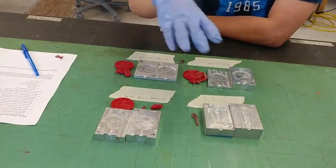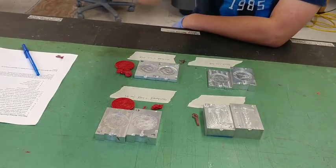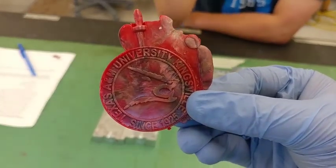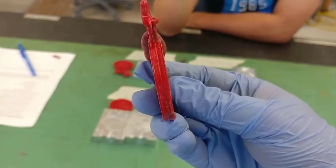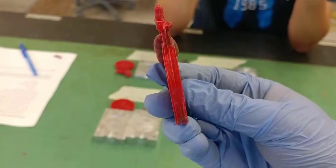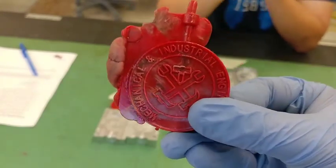Now we have the heated mold result. Starting with this coin for comparison: it has pretty good details and the surface is very smooth. But if you tilt it to the side, you can see the coin is warping a little bit. That means when the hot plastic started to cool, it began to warp. We didn't hold the mold tightly together, so we couldn't prevent that warping from happening.